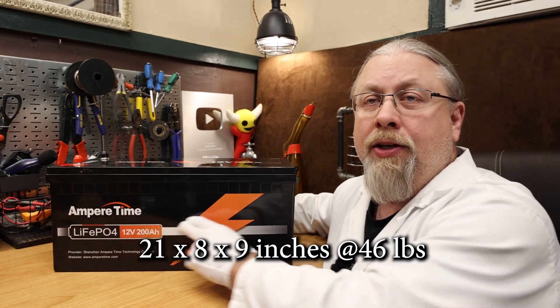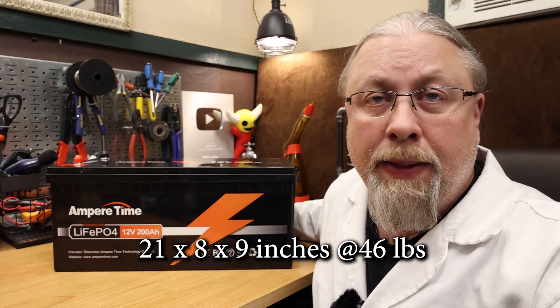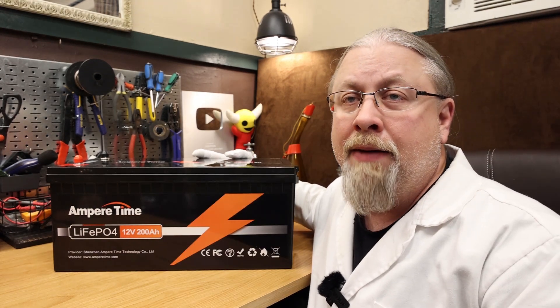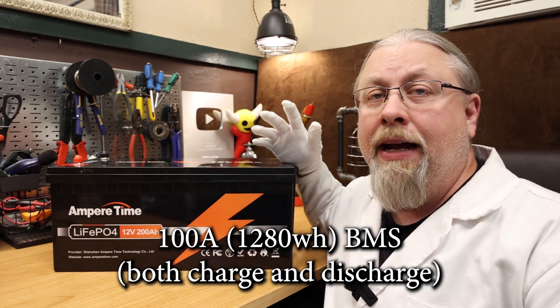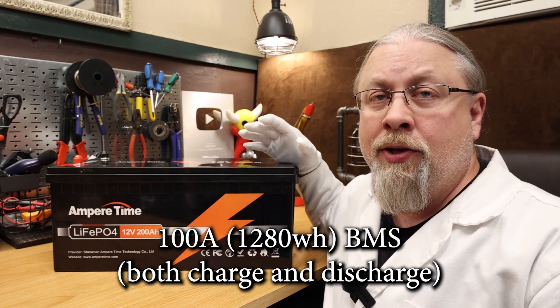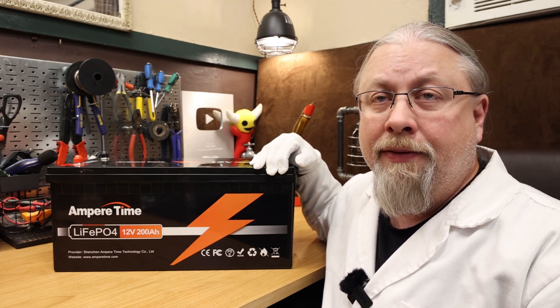As for size and weight, it's approximately 21 by 8 by 9 inches at around 46 pounds. The BMS inside this AmperTime is a 100 amp or 1280 watt hour unit, and that rate is for both charging and discharging, meaning you can pump 1280 watts in and get 1280 watts out.